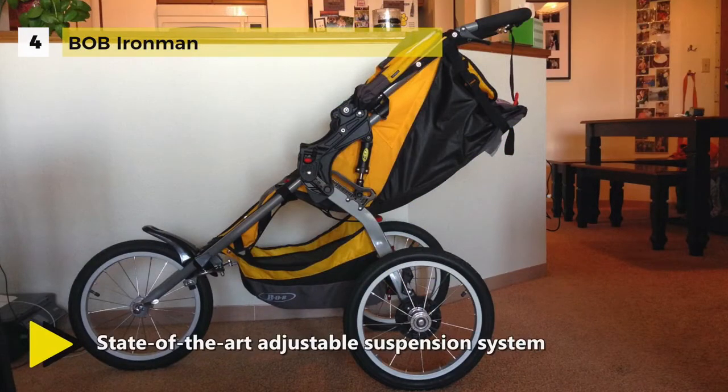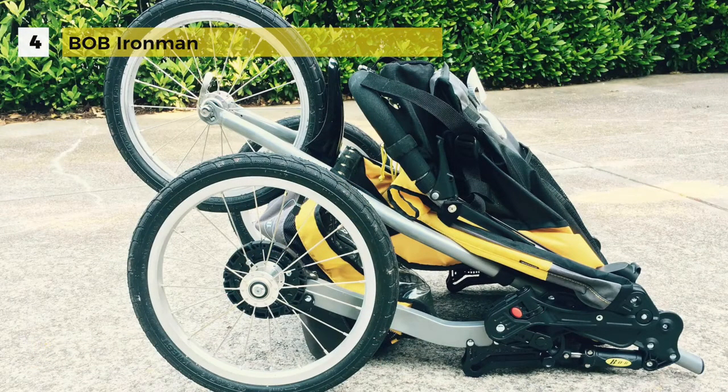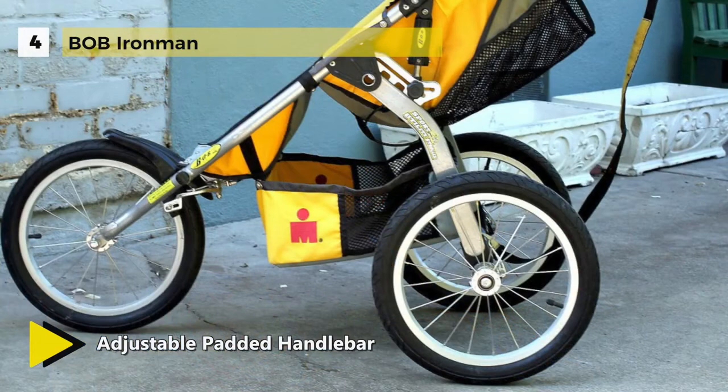The extra large UPF 50 plus canopy shields your child from sun and weather. The enhanced quick release design makes it easy to attach both the front and back wheels securely. The foot activated parking brake secures the stroller in the stopped position.